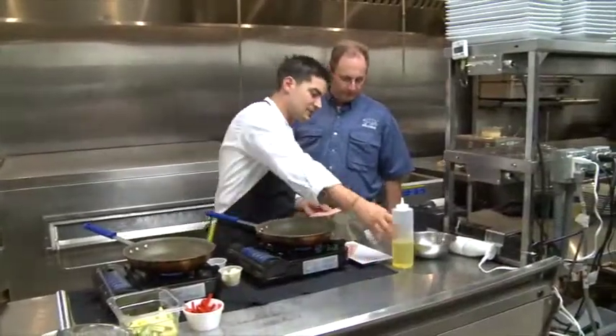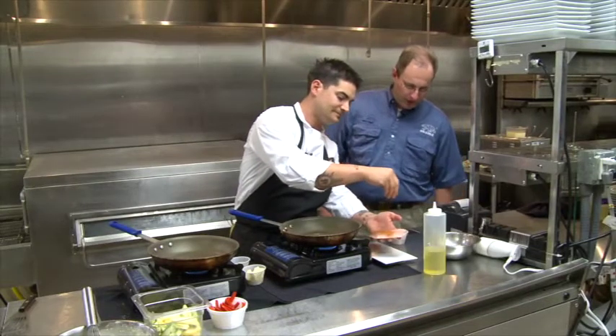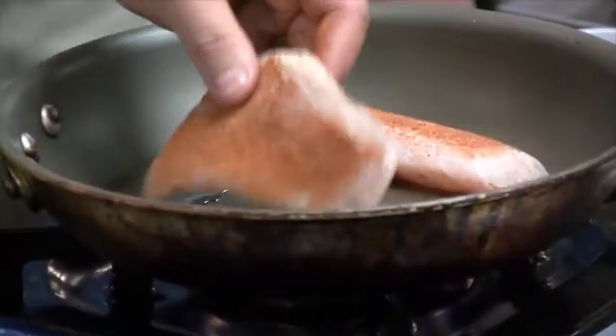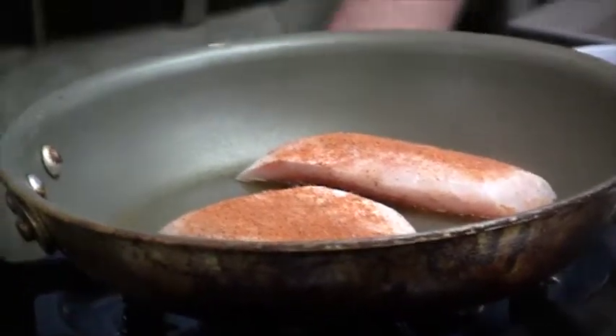We're going to go ahead and sear our speckled trout. Put a little oil in the pan. We need a little Zatarain's pre-oil seasoning on both sides. What kind of oil? That's just a little canola — keep it on the lighter side.